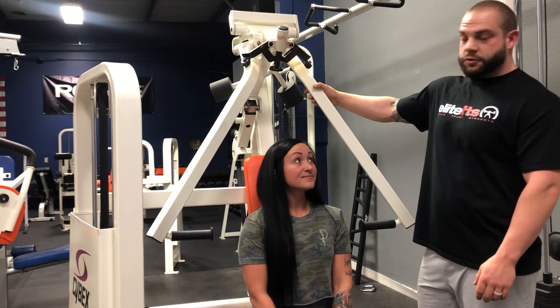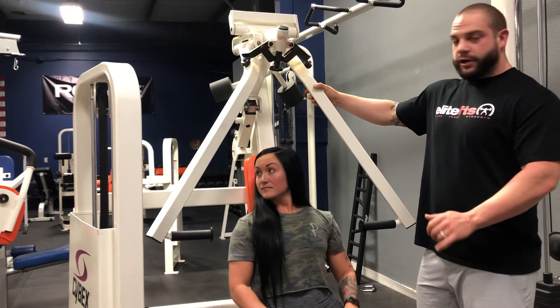What's up guys? This is another how-to video for GP. This is our new chest press machine. A couple variations on this.